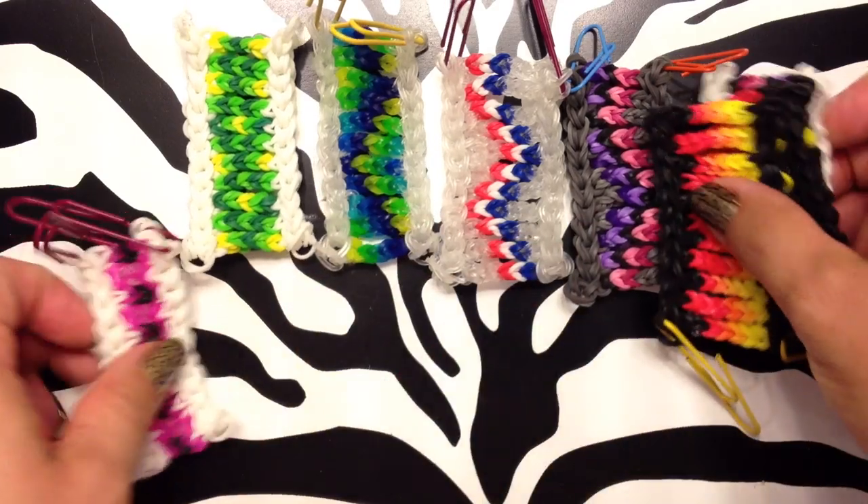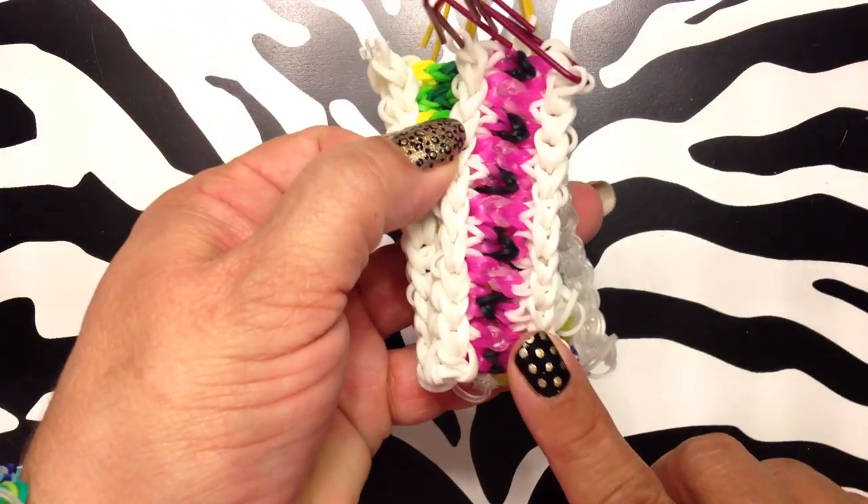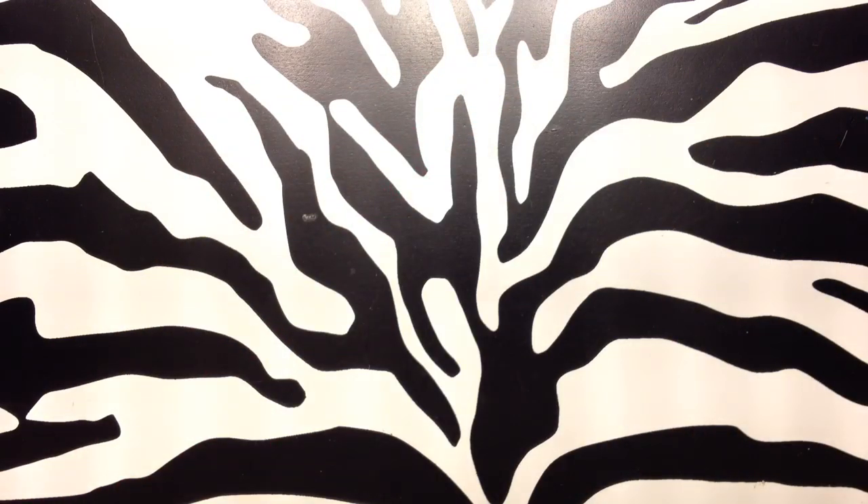So I'm going to show you how to do these. This one has three — the pattern didn't turn out very well, but there's three. And I'll show you what I mean by three.